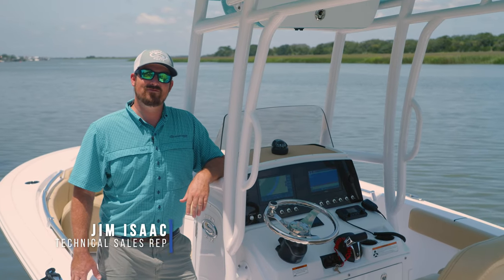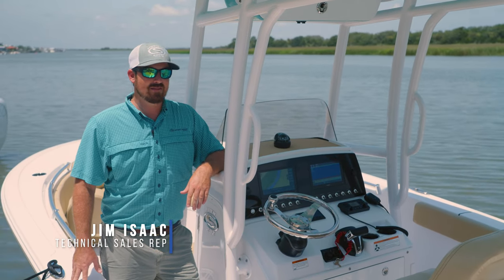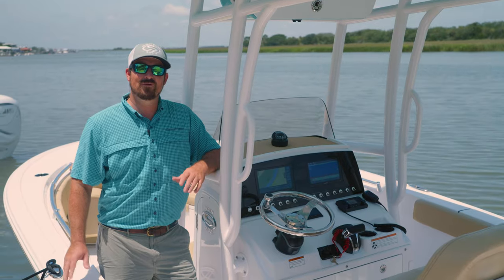Hey guys, welcome to Sportsman Tech Talk. My name is Jim Isaac. Today we're here to talk about the latest and greatest offering from Seakeeper, the ride system.